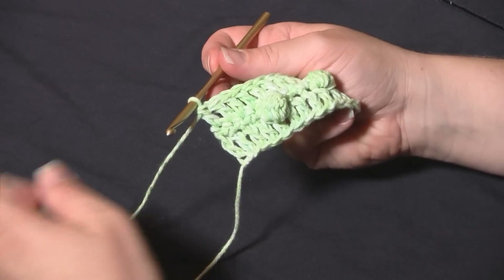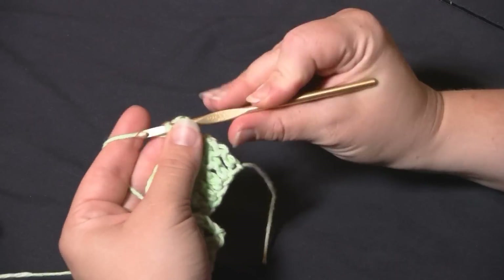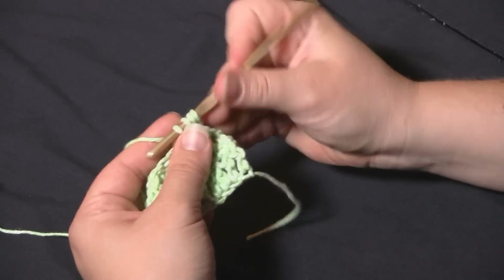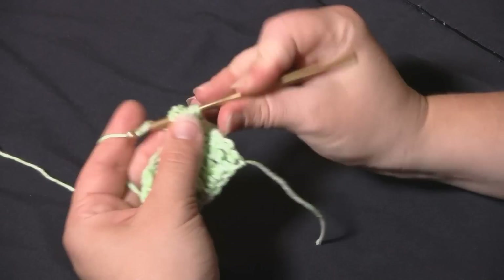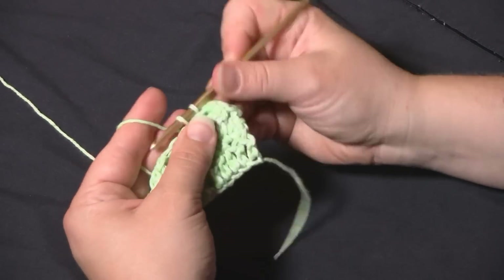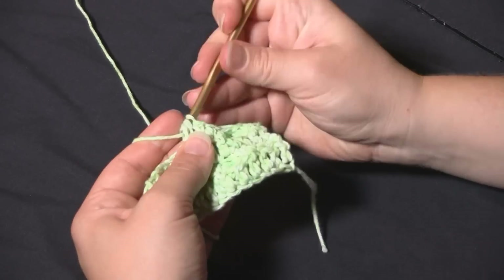It's time to work another bobble row, which is worked from the wrong side. Bobble rows are single crochet rows, so chain one, turn the work over. For this row, to offset the bobbles, we're just going to start with two single crochets. Then work the first bobble — that's five double crochets half-worked — giving us six loops on the hook. Yarn over, pull through, push it out so it pops nicely, then work the next single crochet. There are always three single crochets between bobbles — one, two, three.